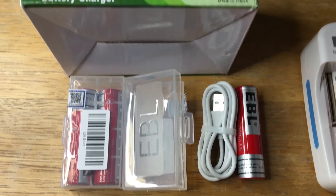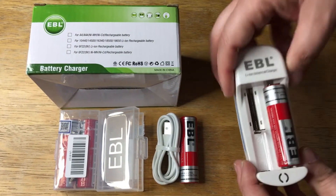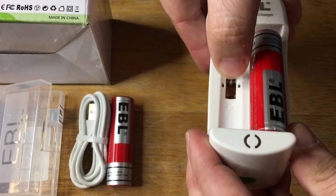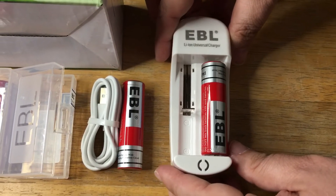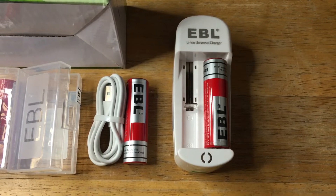So it's a simple kit — two sets of batteries and a battery charger that works for multiple sizes. This part right here articulates up and down for whatever you need. And of course, this is the largest battery that it can handle, the 18650. Both of these are from EBL.